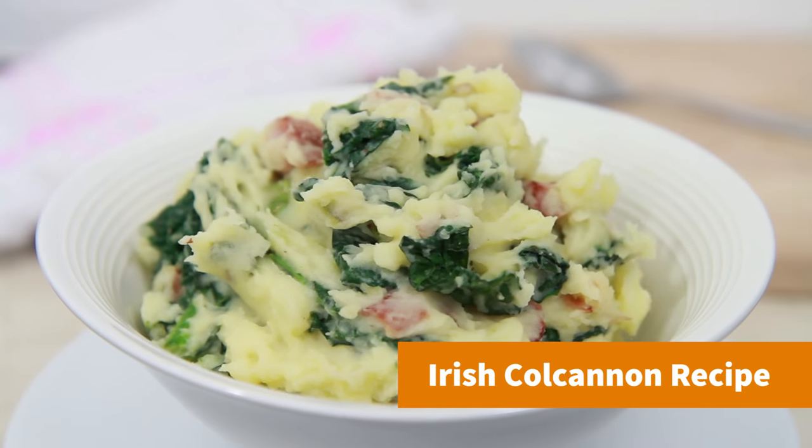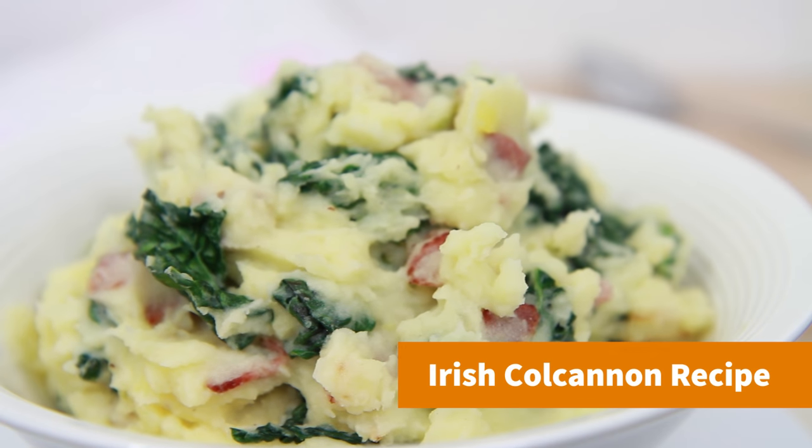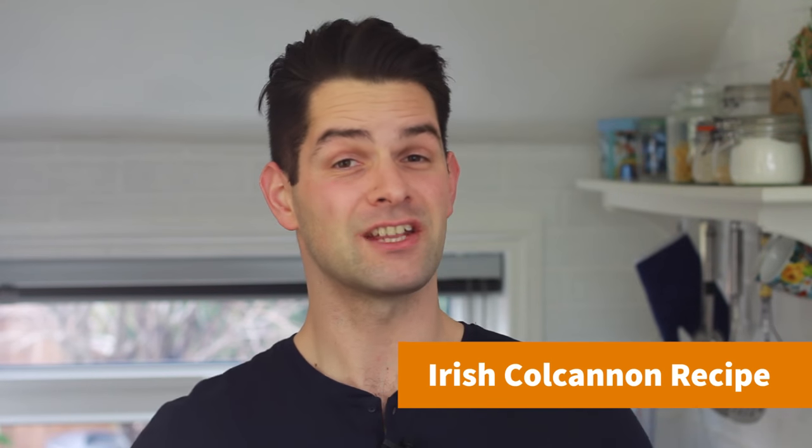Hey guys, it's Warren here and I am not a big mashed potato fan. However, here's a really tasty traditional Irish recipe for Colcannon. It's basically mashed potato with loads of really tasty stuffing. It's really simple to make, so let's get cooking.